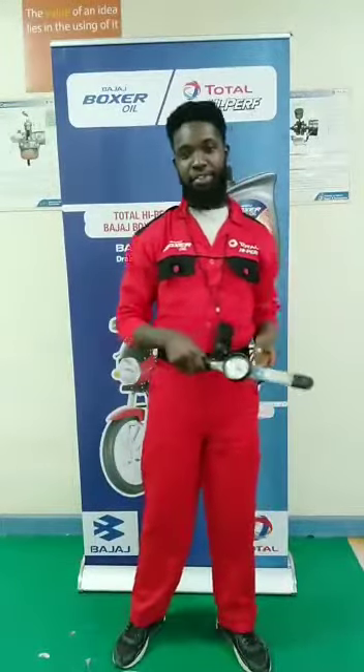Hello guys, my name is Ammere Zawadji John. We are going to do a pumping test on a Boxer bike. Please follow me.